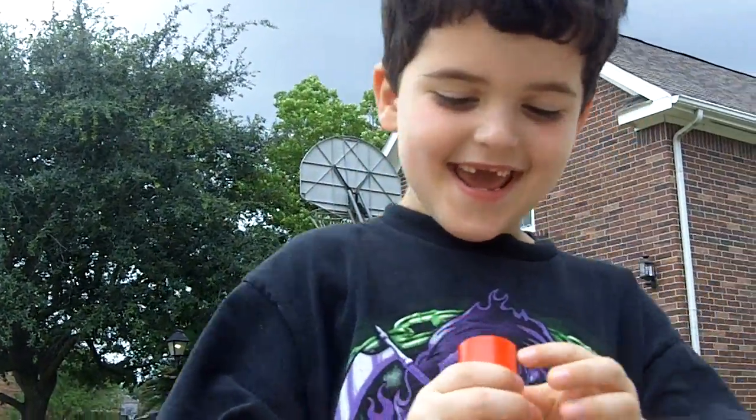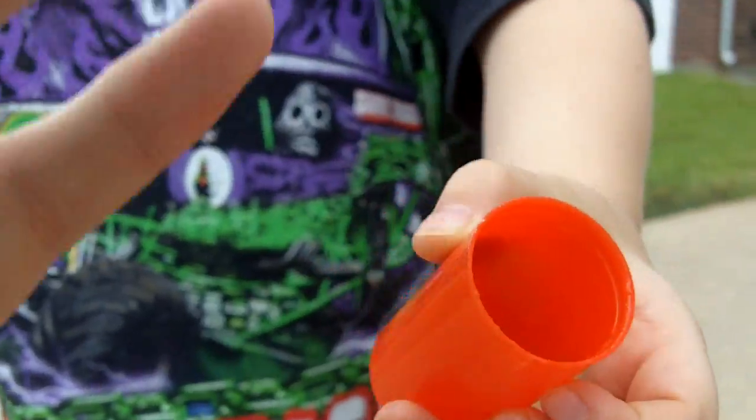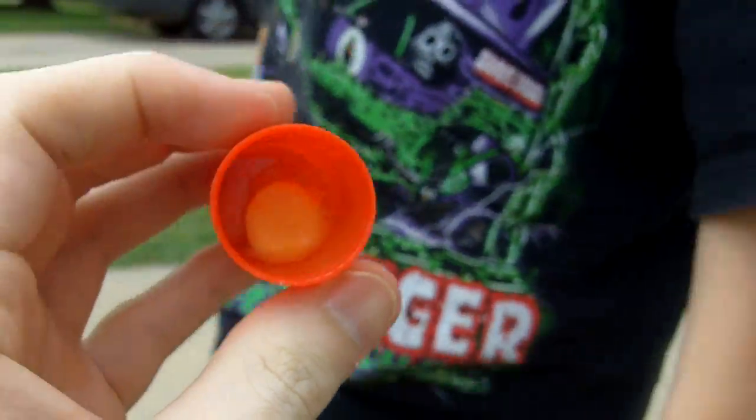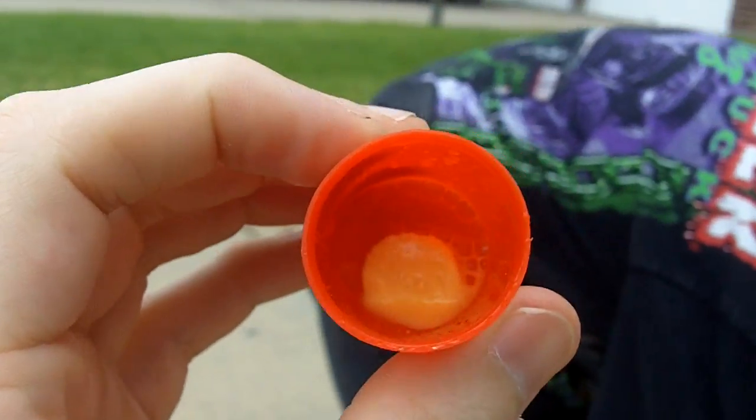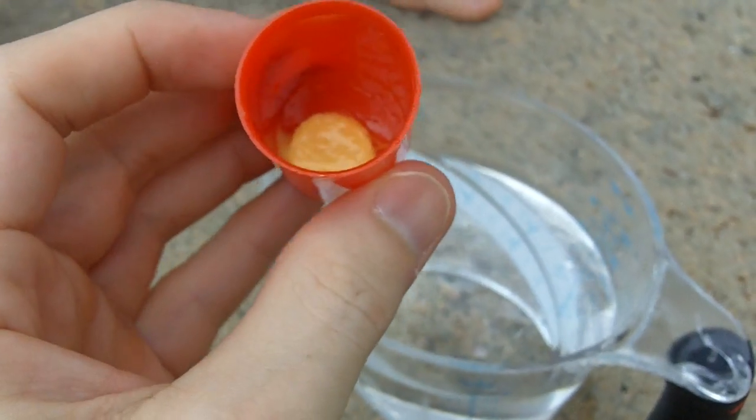Hey everybody, welcome to Reagan's Toy Review. We're outside and I got this yellow tablet from school. Tell me it's a rocket popper. A rocket popper. What you do is they give you this little effervescent tab that you put down here and you add some water. It's about the size of a pill container.